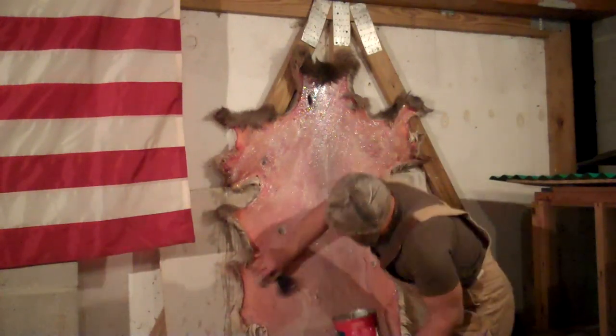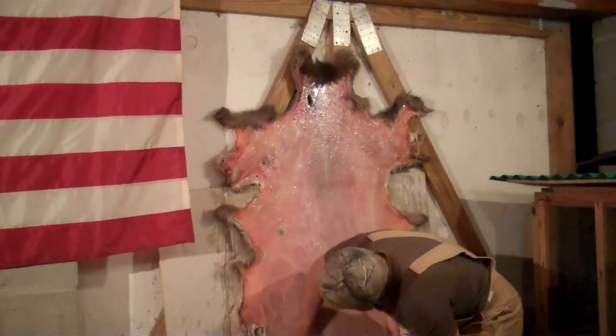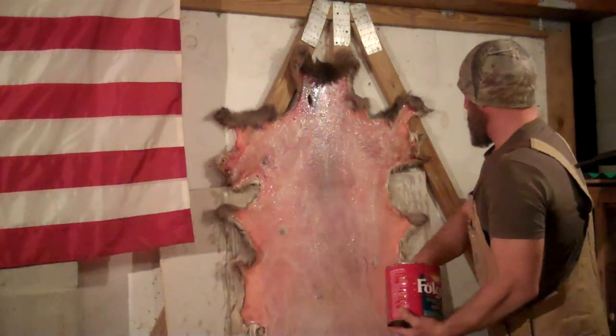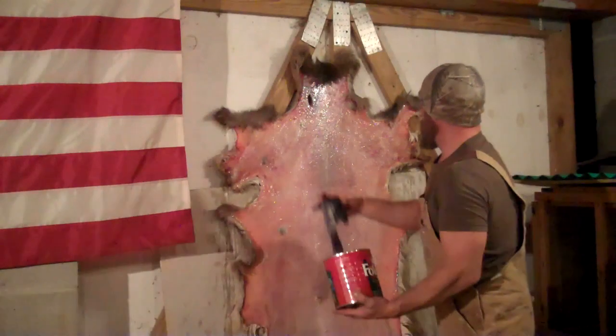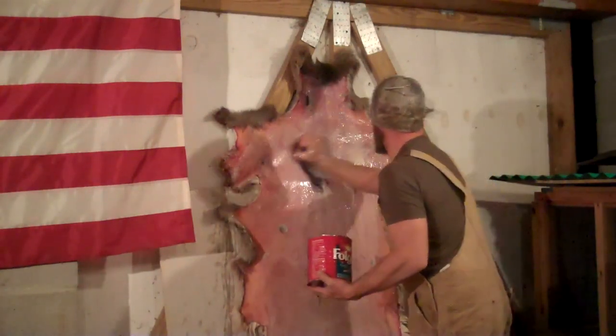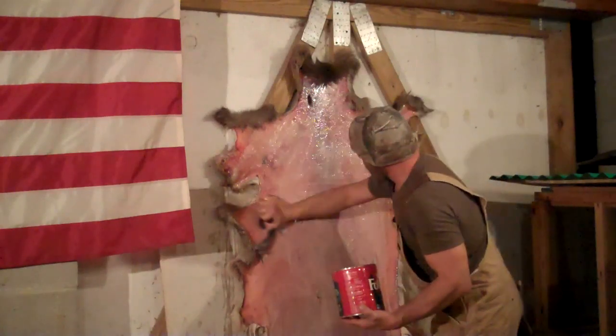You can see that's just regenerating all that tanning solution that we made up. You may have to do this several times until it's actually cleaned off, but I'm going to work it some more.